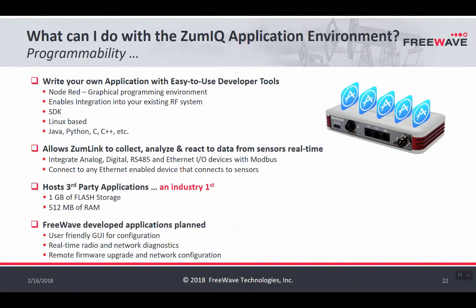A common way to prototype applications is to use Node-RED, a graphical programming environment that runs on top of JavaScript. It allows you to graphically create a flow-based program using nodes — blocks of different code that achieve common programming functions. The hardware available on ZoomLink for development includes 1 gigabyte of flash storage and 512 megabytes of RAM, which is more than enough processing and storage power for many industrial applications. FreeWave also has other applications planned for development within ZoomIQ that will provide better diagnostics, better insights into network performance, and other management tools.